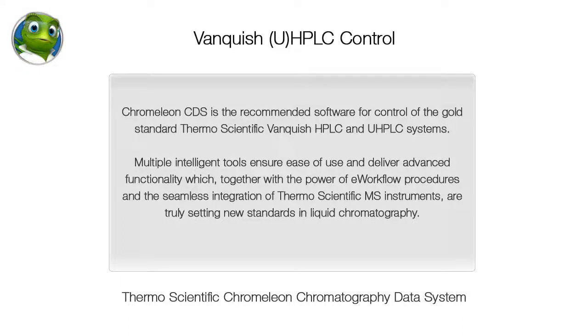Chromelion CDS is the recommended software for control of the gold standard Thermo Scientific Vanquish HPLC and UHPLC systems. Multiple intelligent tools ensure ease of use and deliver advanced functionality, which together with the power of e-workflow procedures and the seamless integration of Thermo Scientific MS instruments, are truly setting new standards in liquid chromatography.